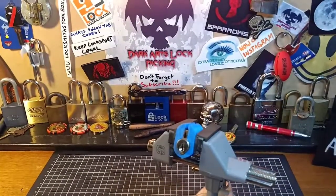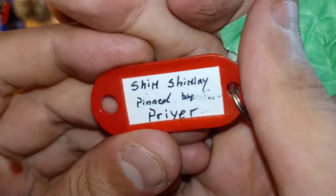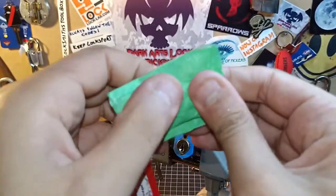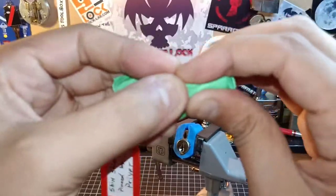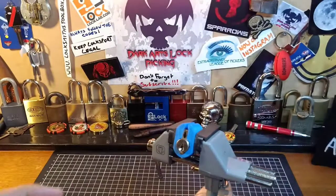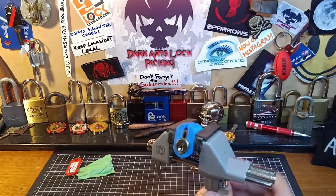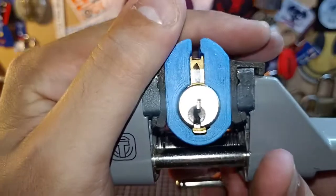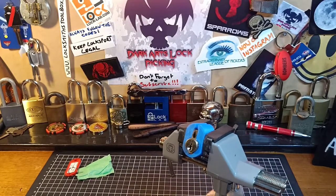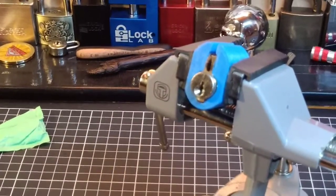Hey guys, we've got a challenge lock in the vise. This one is 'Shim Shimini', pinned by Pryor. So we do have a mummified key, so I can't see what the bedding is. We do have a nice paracentric keyway, as you can see. Let's hope I can get this thing picked — my first lock ever by Pryor. Should be a bit of fun to pick.